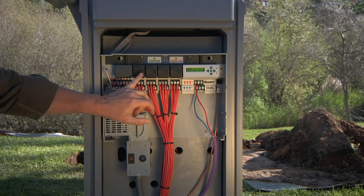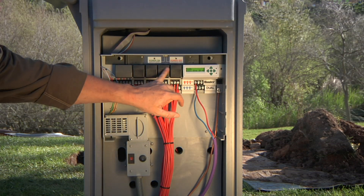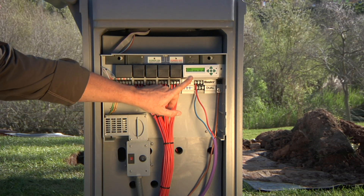In this training module, we will add dual to a plastic pedestal controller which already has 24 conventional stations installed. The principles are the same for all configurations of dual.